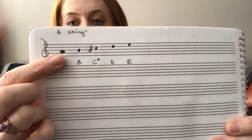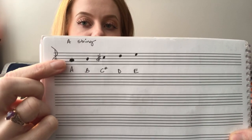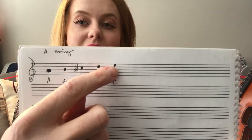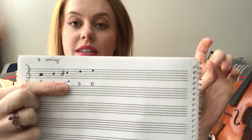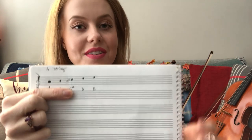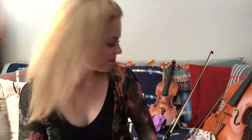Let's go over what these notes look like on the A string. Your open A string looks like this — it's a space note on the second space from the bottom. The space notes spell the word FACE: F, A, C, E. The open E string looks like that — you can also play this with your fourth finger on the A string. Your first finger would be B, second finger is C-sharp. We typically learn C-sharp before C on the A string because of the hand pattern.